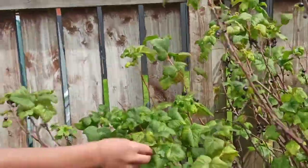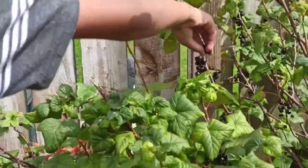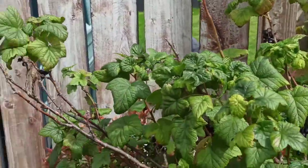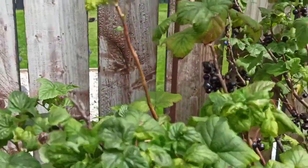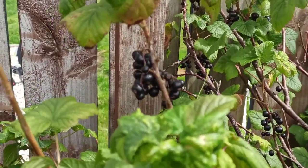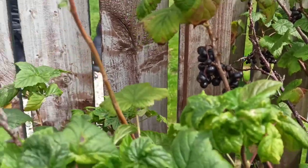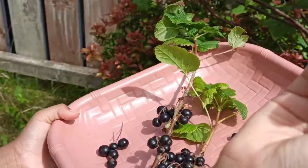Lots of insects sometimes stay on the blackcurrants, that's why we're going to wash them at the very end. It's okay if you leave these little stems inside because we'll be washing at the very end, so it's okay. You can take out the bad ones like these dried ones.